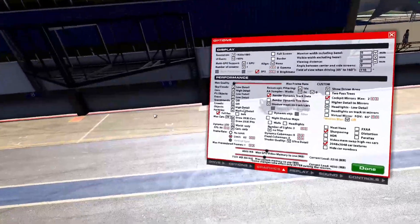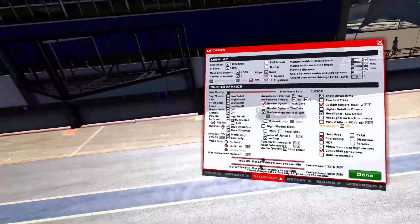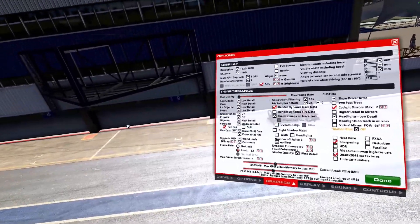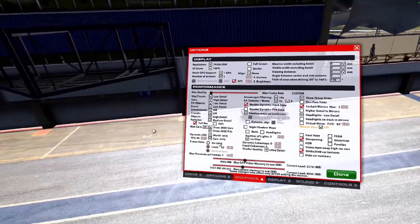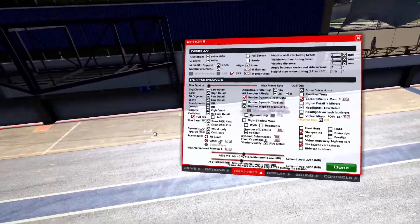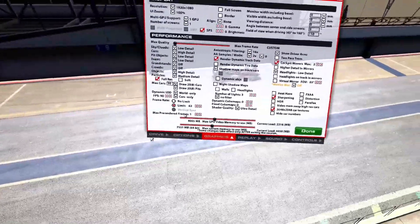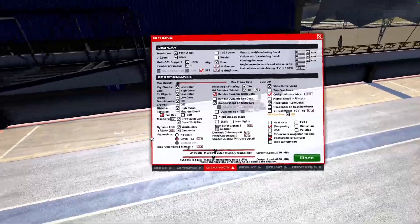Grandstands off, crowds off. Objects high. Max cars depending on your series — if you're running IMSA you can do basic class depending on how many your grids are. Drawing rate depends on if you have a better graphics card — maybe the 2080 Ti and above or 2070 Super, you can do more. I limit FPS for my Quest 2 to 90 at the moment. The frame rate limiter is not going to affect your VR performance — it's the one showing on your screen. If you have a 60hz monitor like me, I limit frames to match the monitor. Max pre-rendered frames is just limited to 1 — not affecting VR performance, just your monitor refresh.